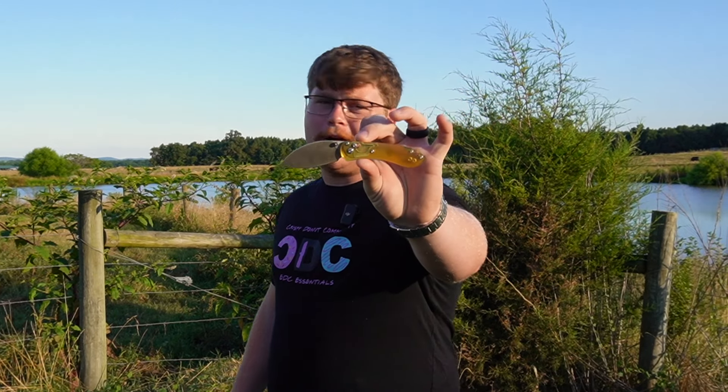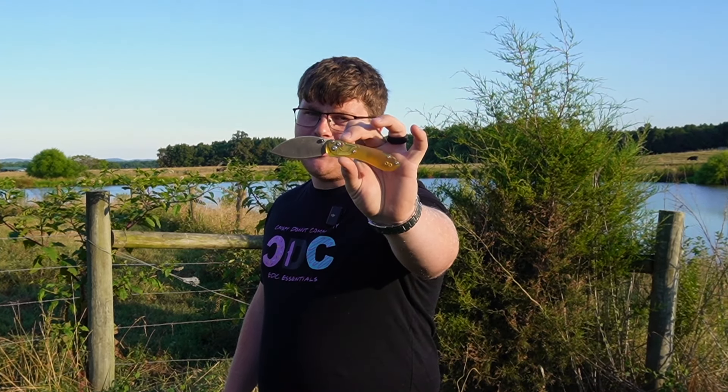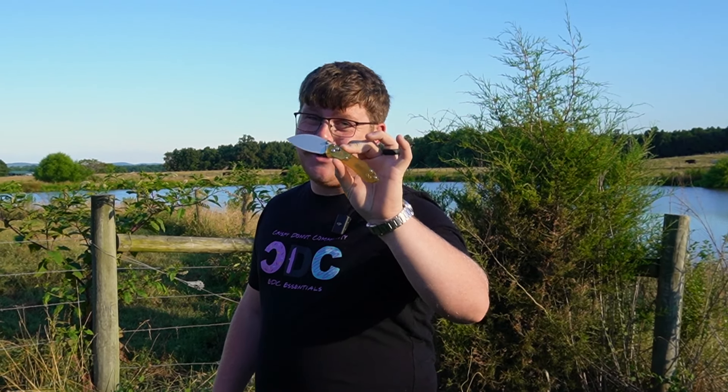Hello everyone and welcome back to the Crispy Doughnut community. My name is Samuel and today we're going to be checking out the County Comm Voste collaboration Mini Nightshade, and this one is awesome.